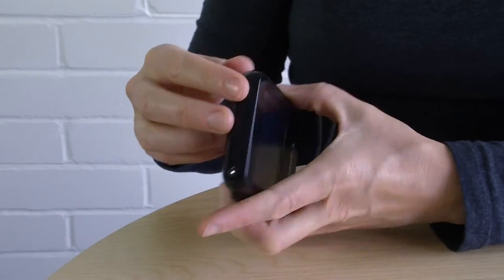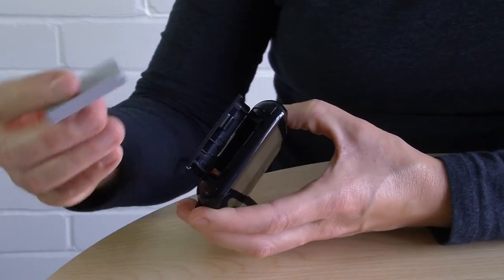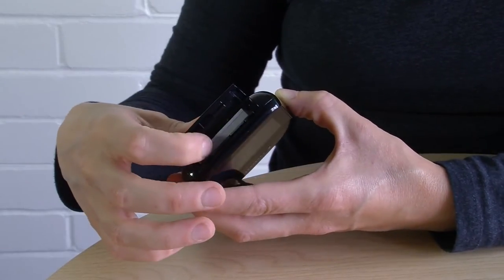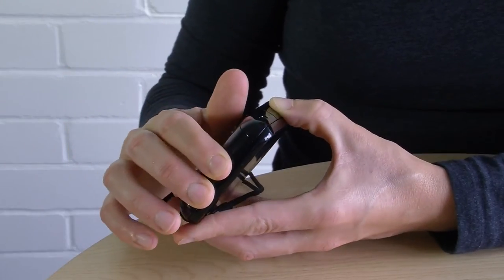To start things off, let's put the battery in. Here's the battery and here is the battery door. Open it up, slip the battery in — it clicks into place. Then close the battery door.